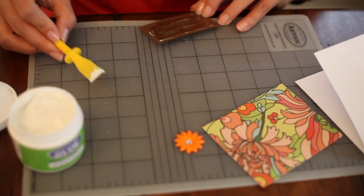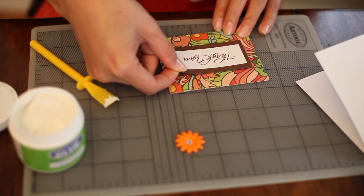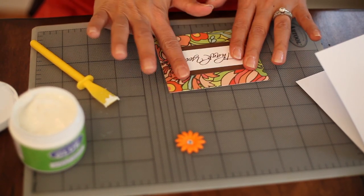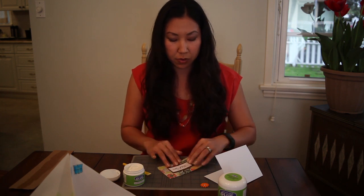So, thin layer. And it's completely wrinkle-free and it dries right away. See that? Very smooth, no bumps.